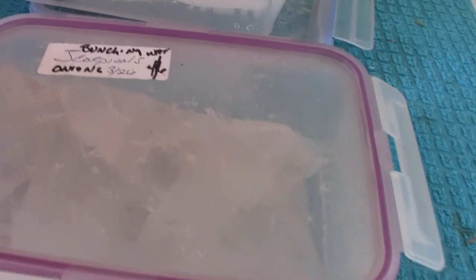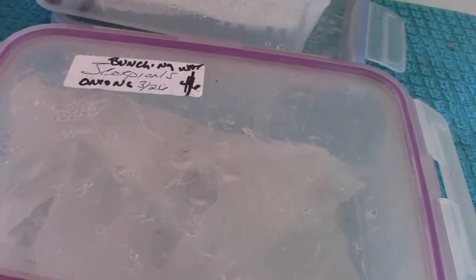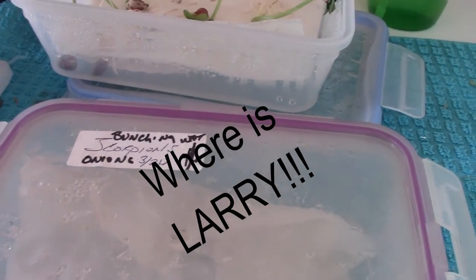Let's look at the scorpions. Same thing with the scorpions — we had one seed coming on. I don't remember if that was Larry or who was Larry.